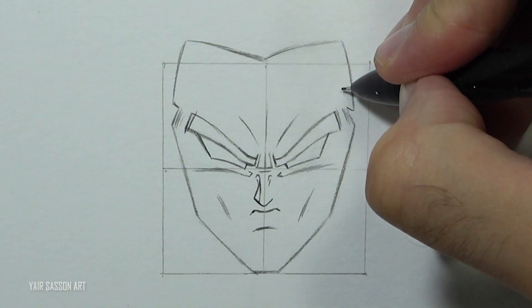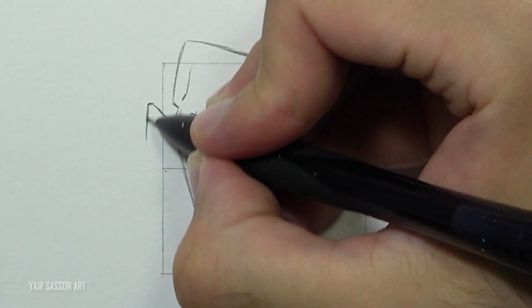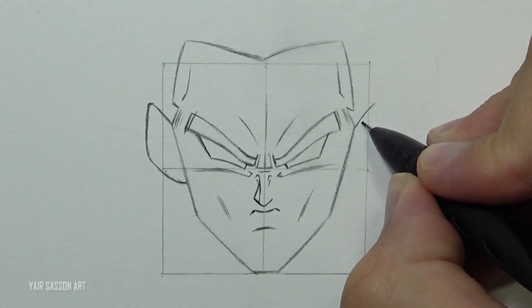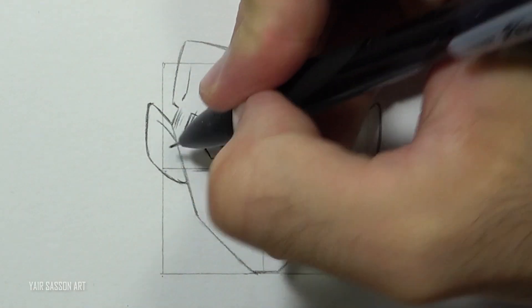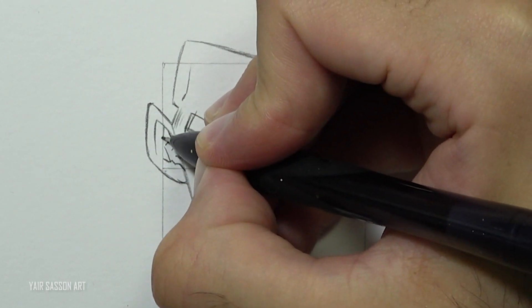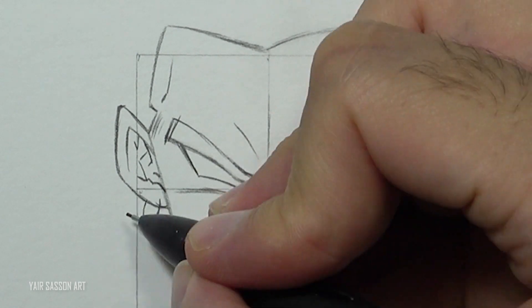We'll refine the forehead, and then we are going to draw the ears by first starting with the shape of the ear using curves. Once we've got the overall shape, we can add the details inside. Use the square to keep the same symmetry of the ears — it doesn't have to be exactly the same, but more or less. Next we're going to add his Michael Jordan earrings using some curves.